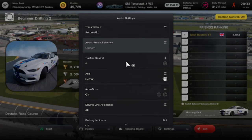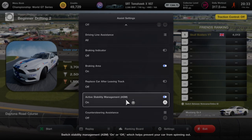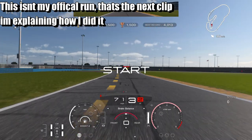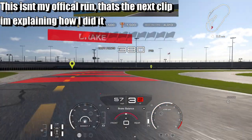My assistant settings: traction control is on, ASM is off, steering assist is off. I'm going to try and do a live commentary, so basically come over, hit the brake, and try to keep the line.